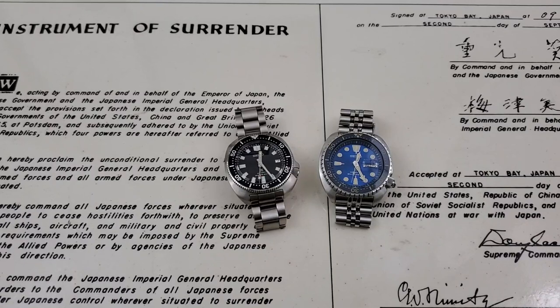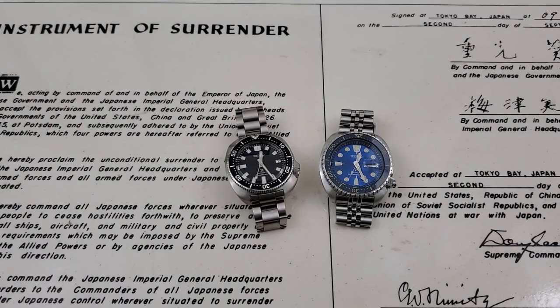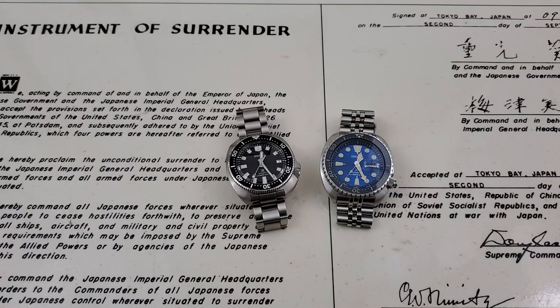Hey guys, OFD checking in here on a Friday. Today I want to do a little bit of a comparison between two really nice new offerings from Seiko. The one on the left-hand side is the newest Willard offering, probably the best value Willard offering out there, the SBDC109.